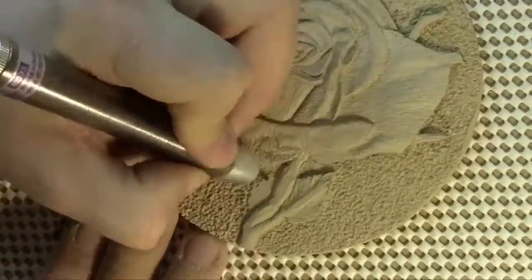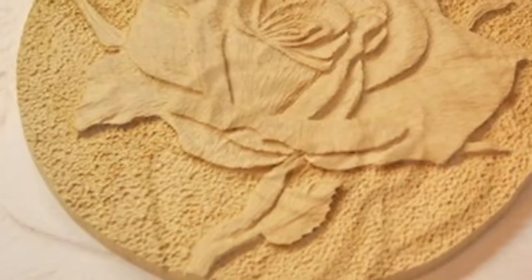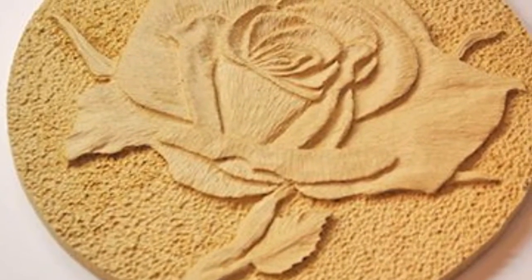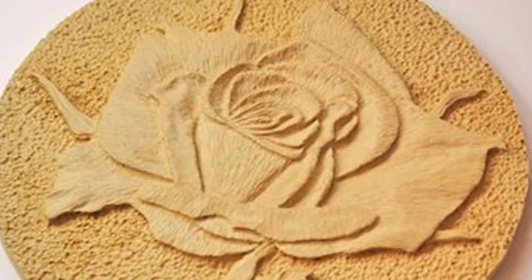You'll learn how to refine and polish your carving, giving it depth and dimension. Once completed, a simple sealing method will be discussed that will allow you to keep your carving looking great for years to come.